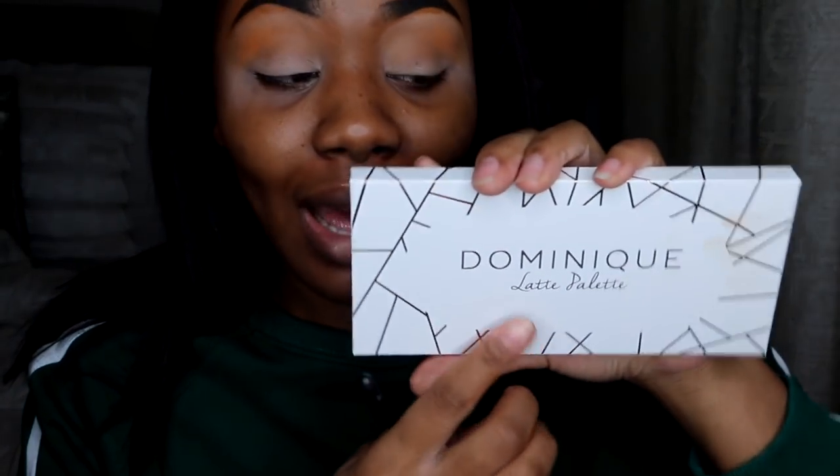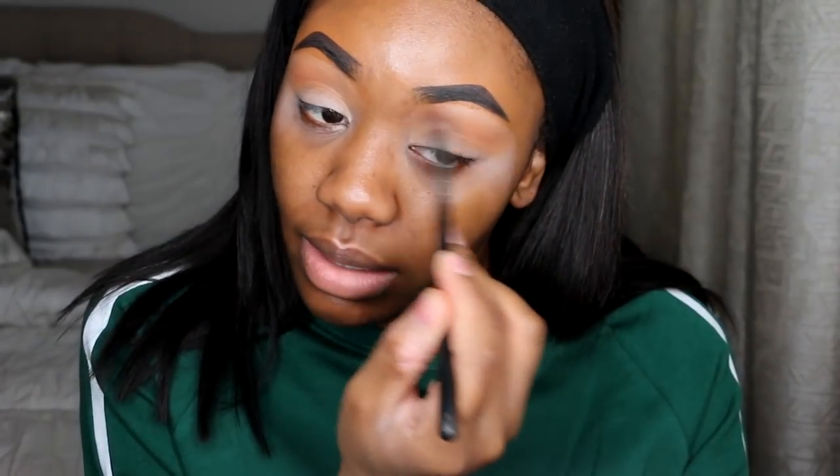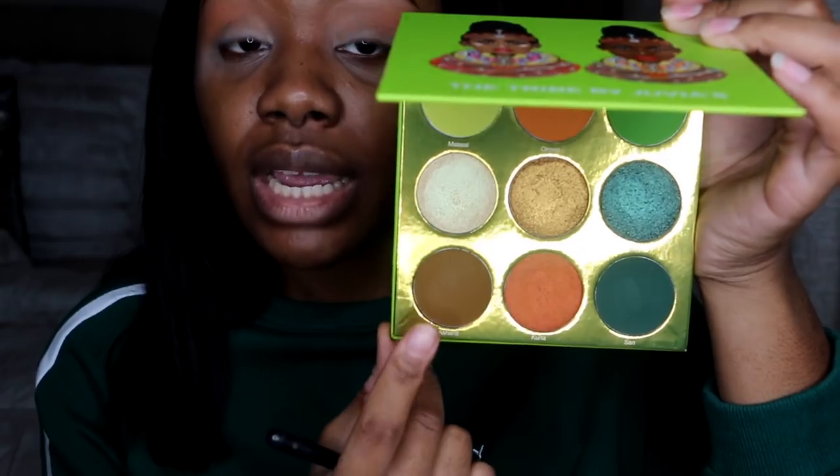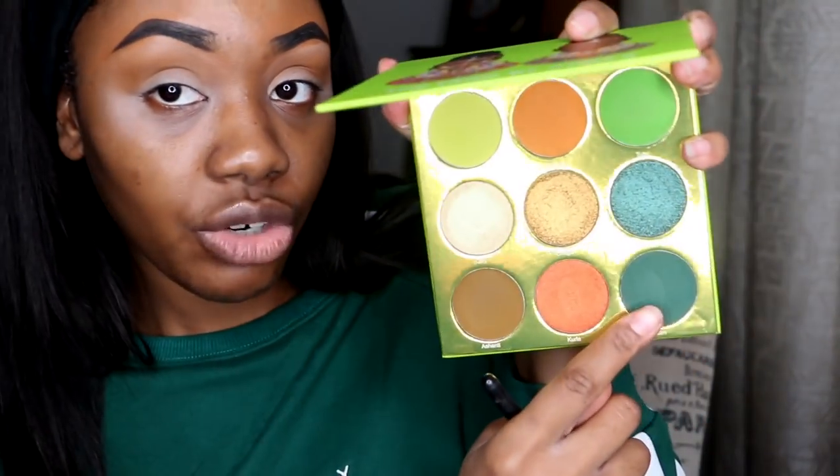Since the shade isn't showing up, I'm going to go into the Kristin Dominique Latte palette — I actually just got this in the mail last night. I just need a crease color, so I'm going to take the shade Camel and see if this works. Then I'm going to take the shade called Ashanti and go ahead and put that in my crease. After that, I'm going to go into the shade called Sand — this green right here — and put it in my crease using a smaller crease brush.